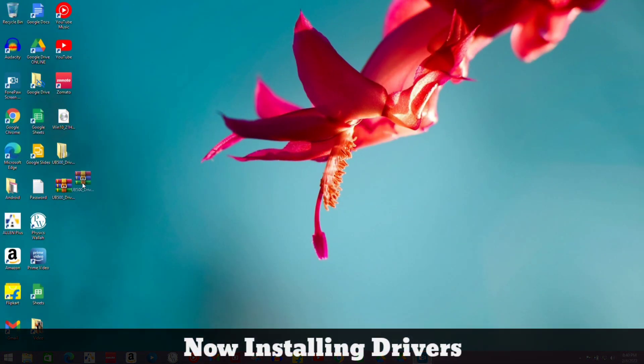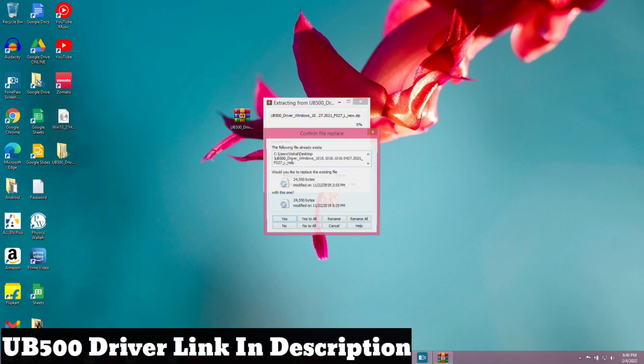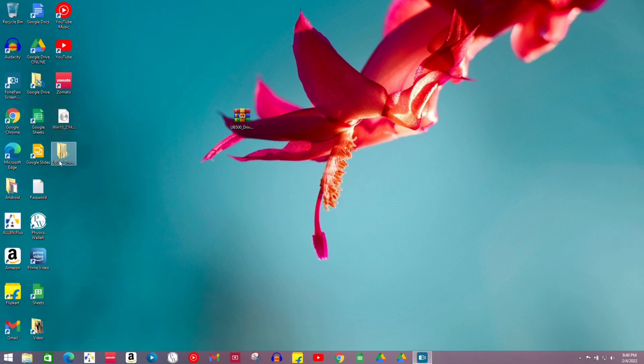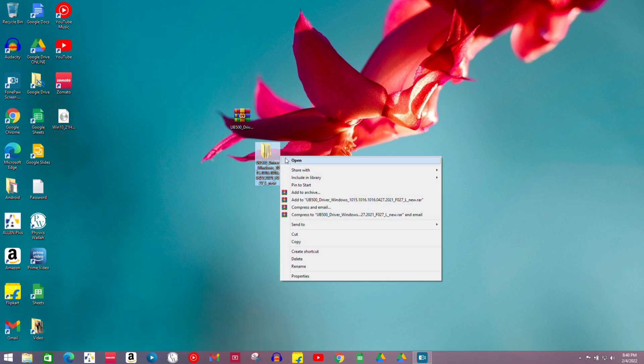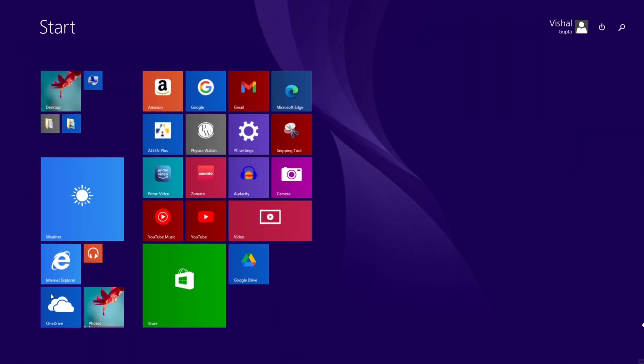I'm going to connect it to my PC USB port. I've given a link in the description to download the drivers for this adapter. Extract the folder, go to the setup file, and install it by clicking next. Note: if you have Windows 8.1 or Windows 10 you don't need to install drivers, but if your adapter doesn't work you can install them.